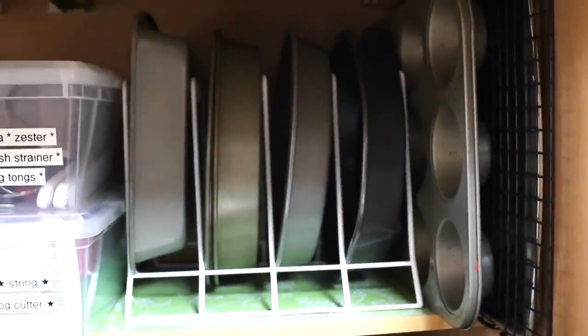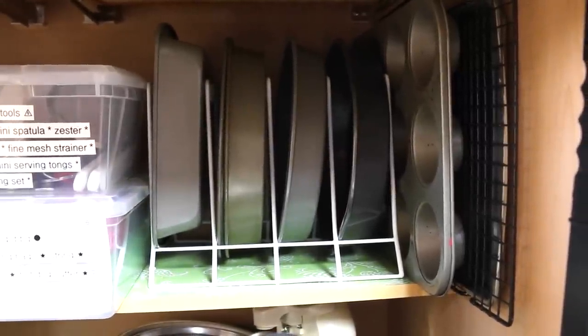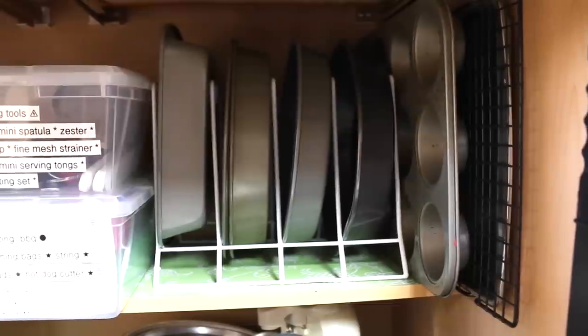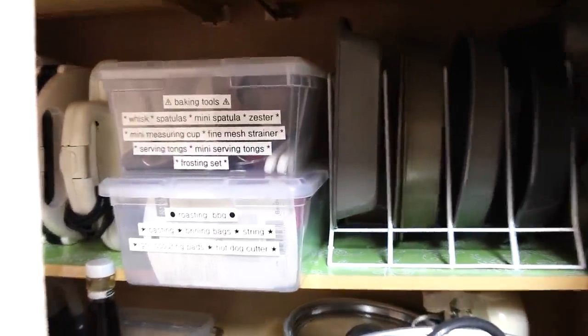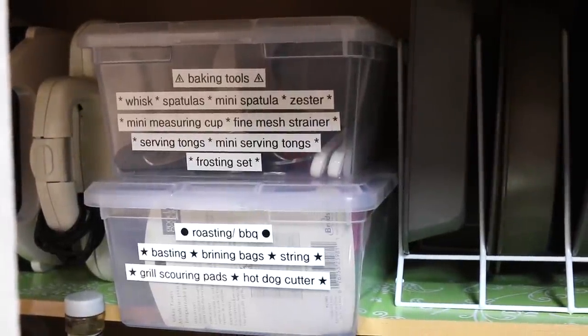On the top shelf I have a vertical organizer that I think I got from Walmart a while back — this is where I put the bakeware vertically, which saves space. For the shoe boxes, I kept those and just relabeled them: the top one houses baking tools and the bottom one is for roasting and barbecue stuff.